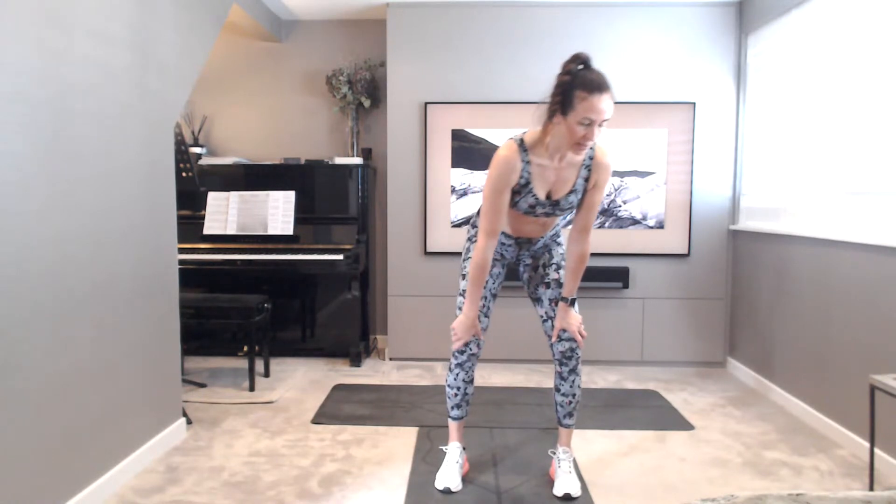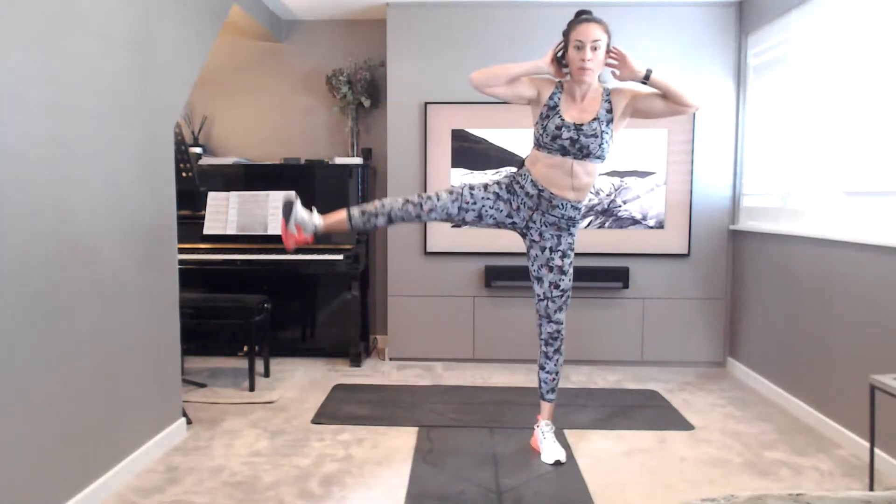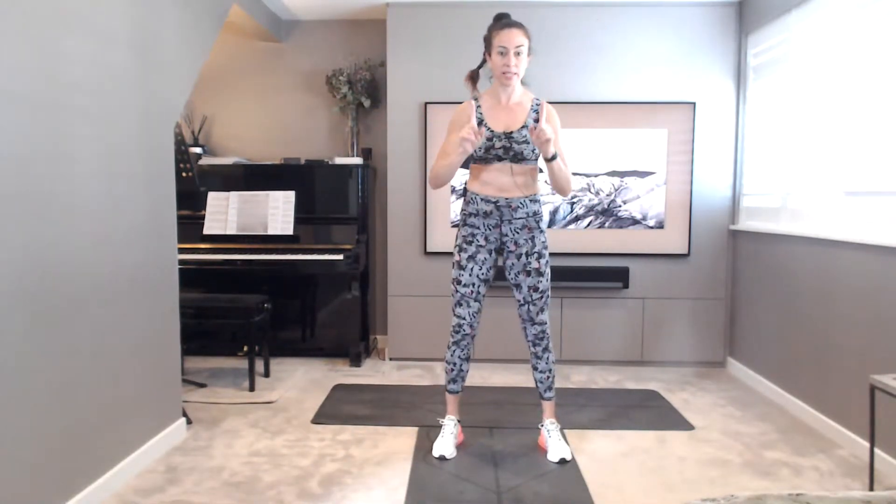First exercise, it's going to be a prisoner squat. Hands behind the head. You're going to squat, send the hips back in space, knees tracking over the ankles. And as you come up, you're going to take a leg lift to the side. So down and up, nice and controlled. Inhale down, exhale up. That's exercise number one.